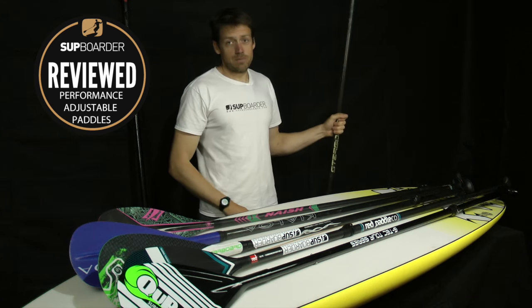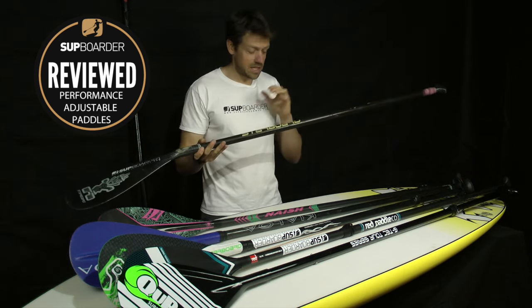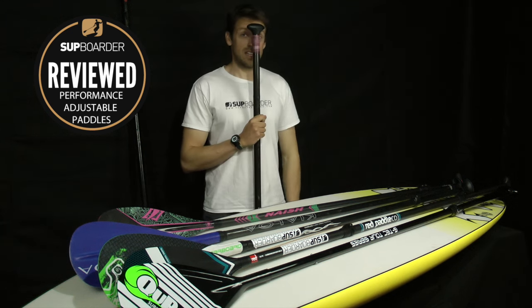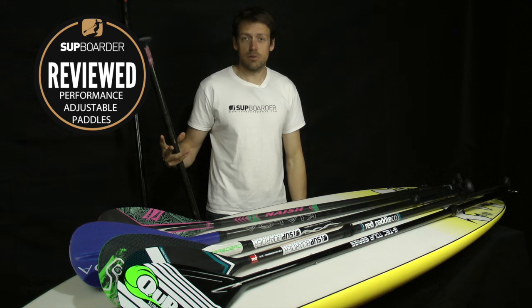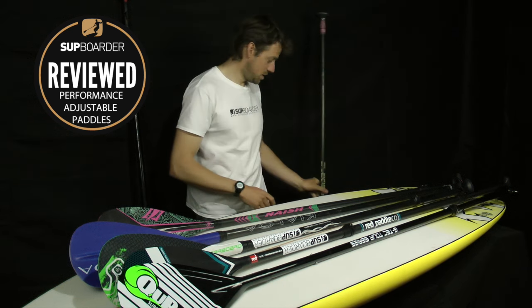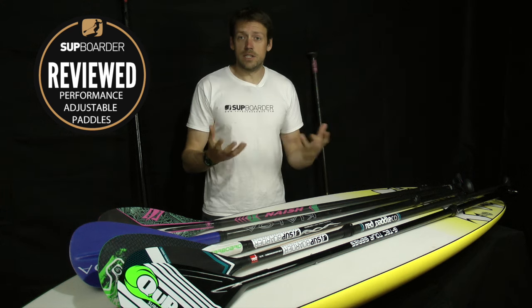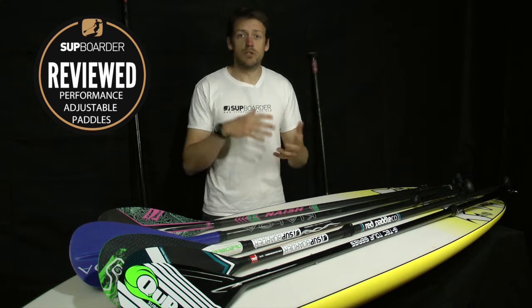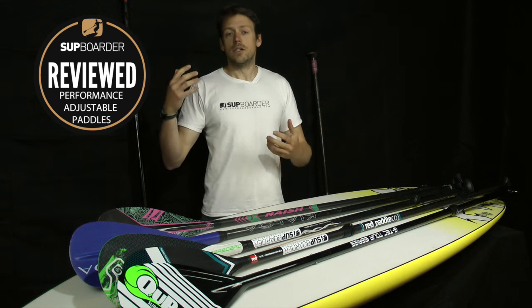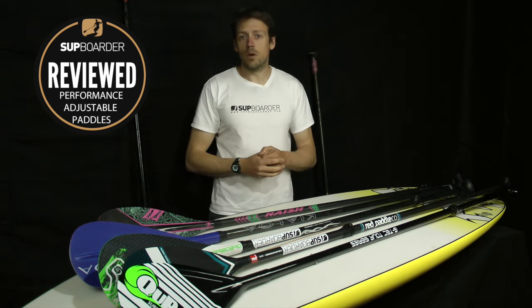Fixed paddles are great, don't get me wrong, but they're fixed. They're light, tailored for you — if you've got a really short one like this, which is my surf SUP paddle, it's absolutely useless for flat water cruising and racing. So this is where we've started using more adjustable paddles, because we're using lots of different boards, lots of thicknesses, different style types, different riding positions — so we have to use, and generally do use, more adjustable paddles.